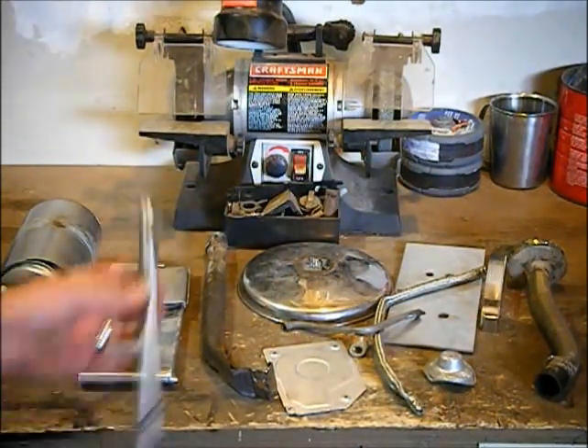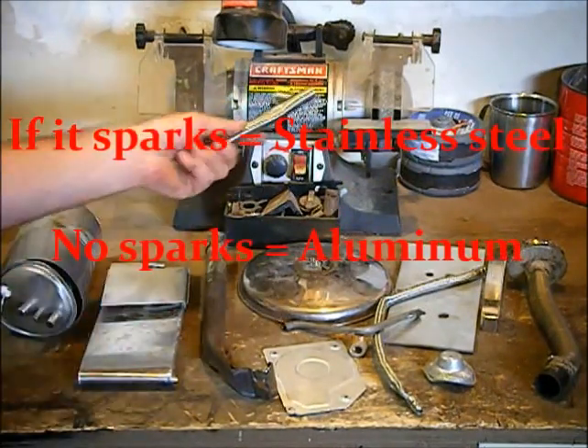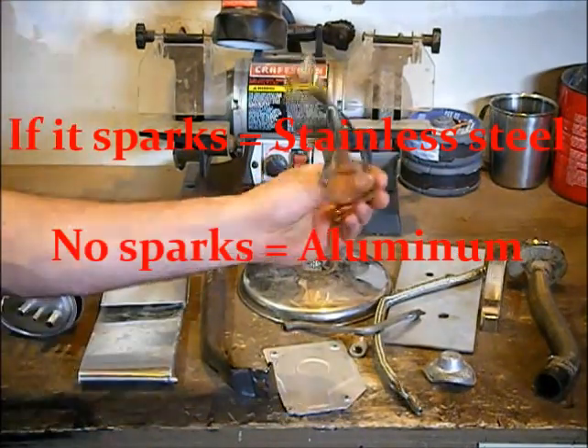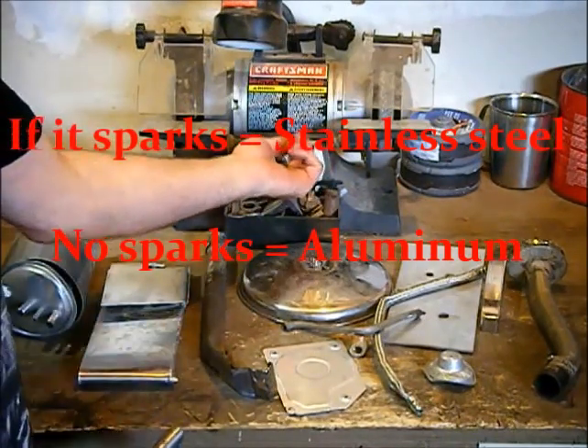To tell the difference, very simple — you take this stuff here and hit it on the grinder. In this case, I'm going to use my bench grinder. We're going to go ahead and separate this stuff here. Don't forget your safety wear, guys, and we're going to turn this on and I'm going to separate this apart for you.